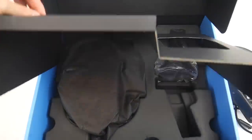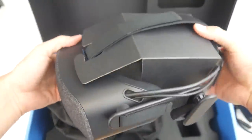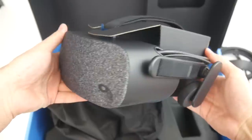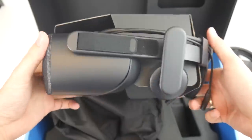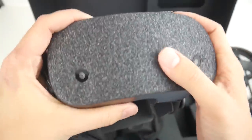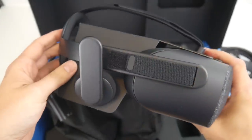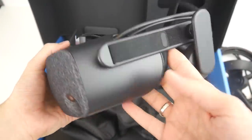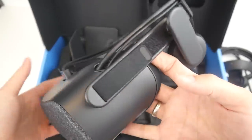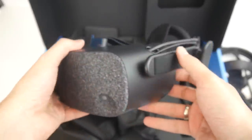And now we already get to the main event — this is the HP Reverb. You can see the two cameras here in the front, typical for the Windows Mixed Reality inside-out tracking. Overall, the design does look like the original Rift. It has this interesting carpet-like texture, which reminds me a bit of the Daydream headsets. The device feels really light — less than 500 grams — very comparable to the weight of the original Oculus Rift.